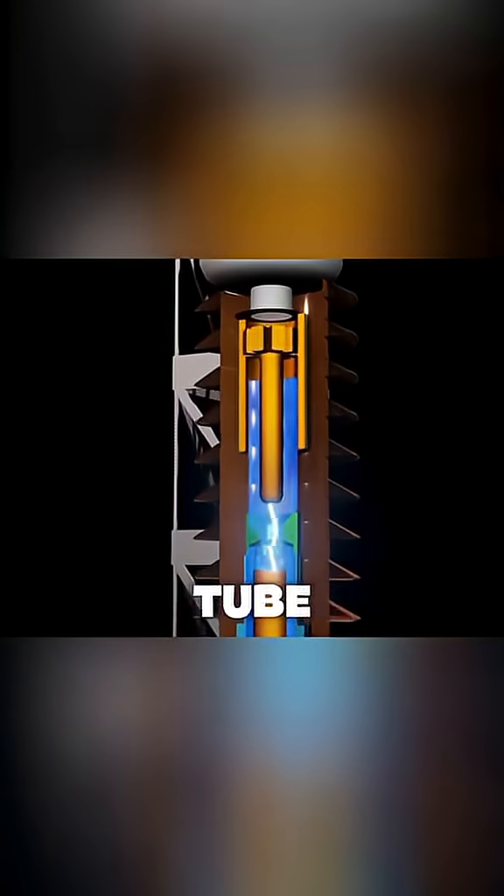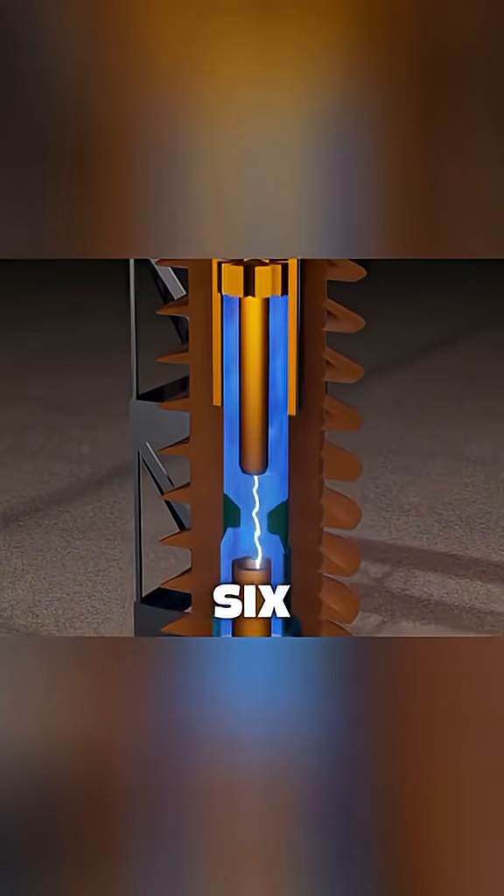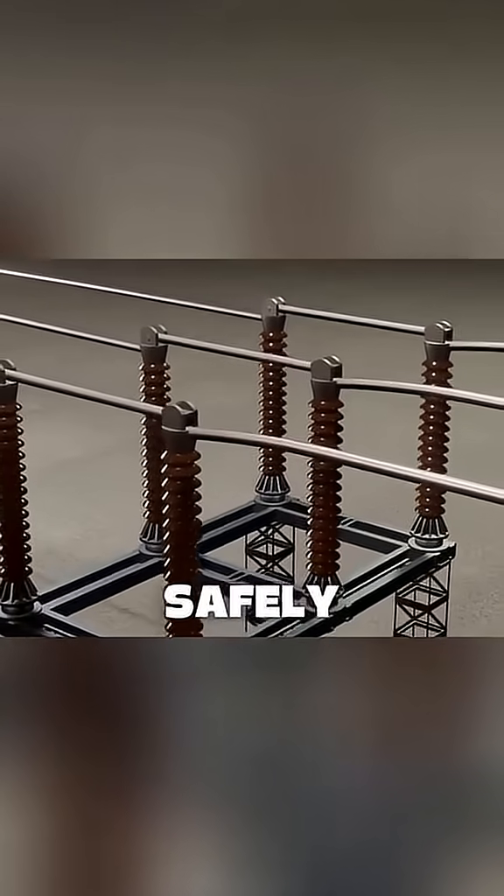Simultaneously, the moving tube compresses the piston, blasting a high-pressure jet of SF6 gas that completely extinguishes the arc. The circuit is now safely open.